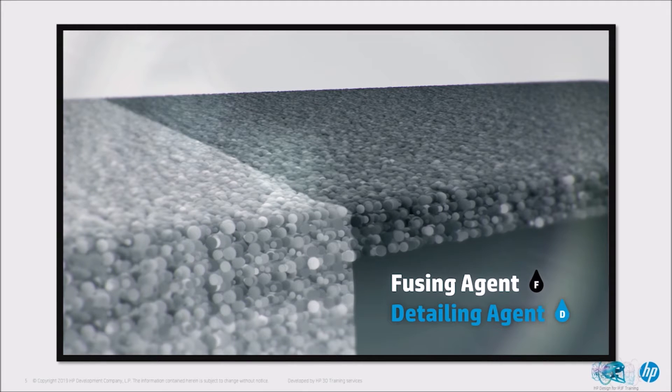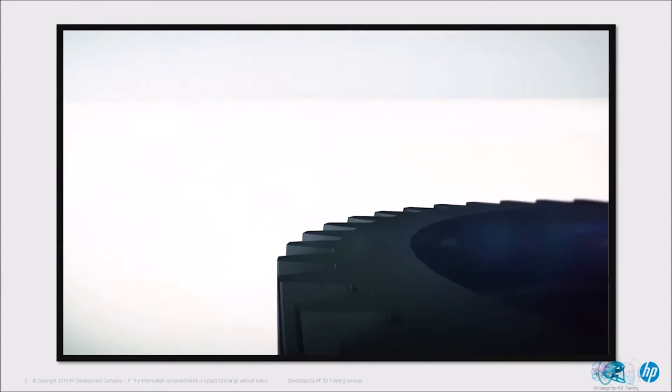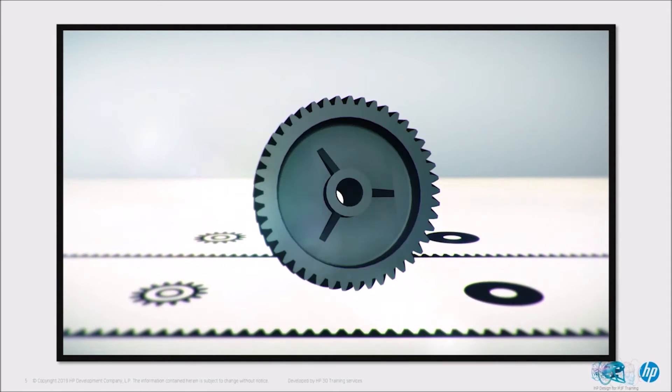The fusing agent is applied to the areas where you want the energy absorption to be increased — it's where you want the part to actually be created, melted, or fused, which is why we call it a fusing agent. The detailing agent is added at the boundaries of the part to prevent heat conduction from the part to the fresh material, ensuring a sharp and accurate part by stopping energy from being absorbed into that area. So you have a clear boundary of where you want the part to be created and where you don't.